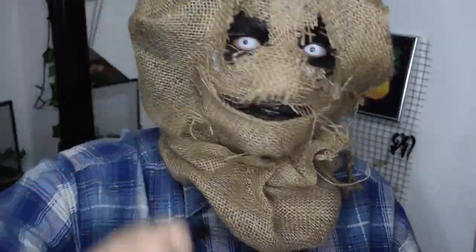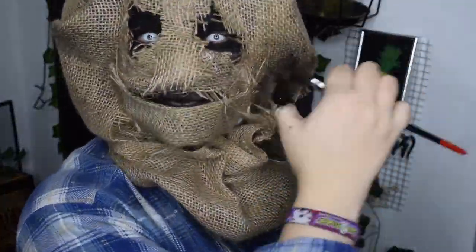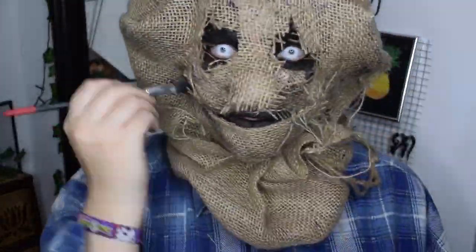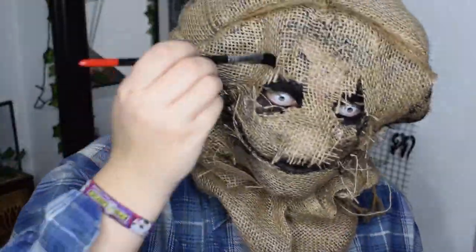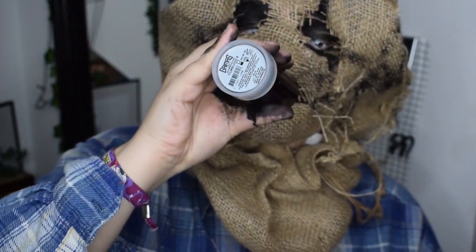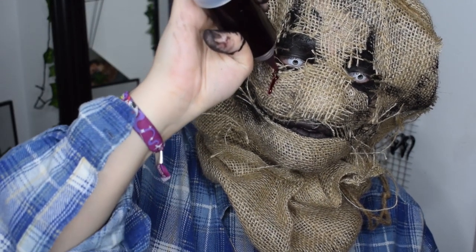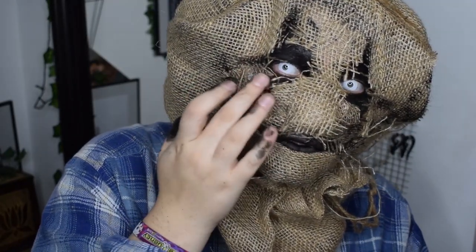Then I splash and paint with the same watercolor all around my mask just to achieve this dirty look. Then I use fake blood as well, spreading it on my mouth and eyes all over my mask, and with my fingers I try to blend in the blood a little bit more.